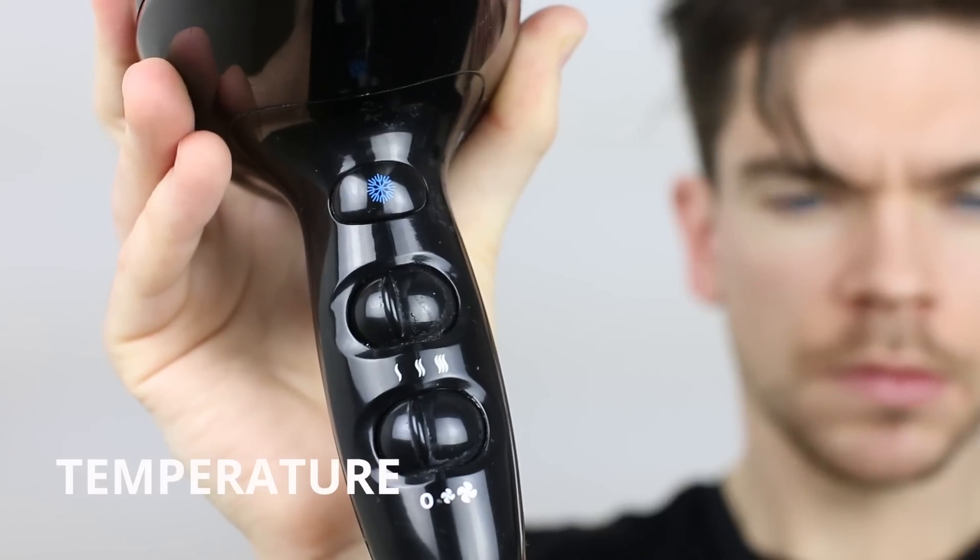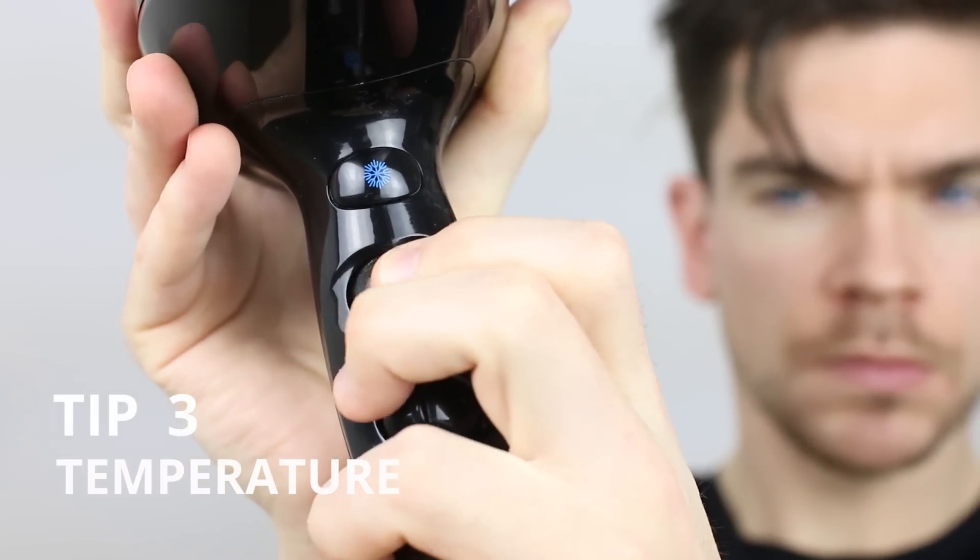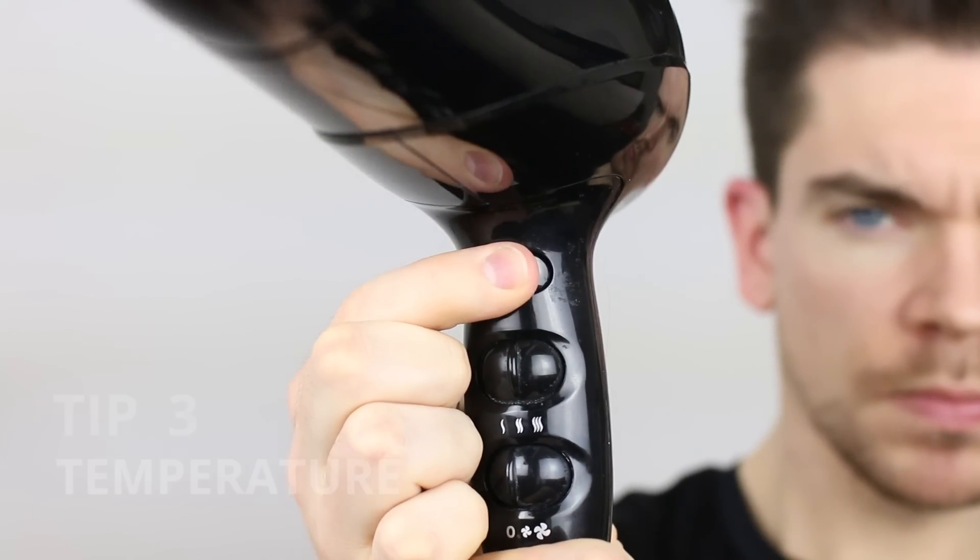Tip three is probably the most important and it's all about temperature. My hairdryer has three temperature settings — a low, a medium, and a high — and actually it's really got a fourth because you've got this cold button right on here too. I never use that hottest temperature setting. I go for a medium heat and I make sure that when I'm drying, I move it around my head and don't direct it too long on one area or too close.